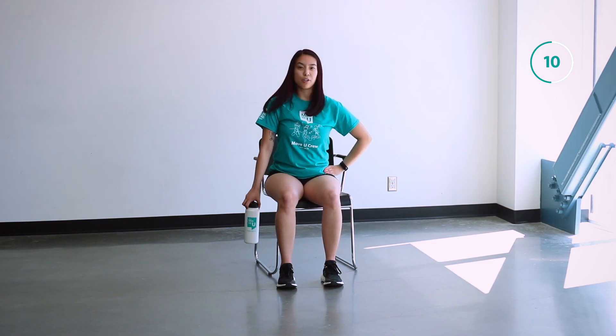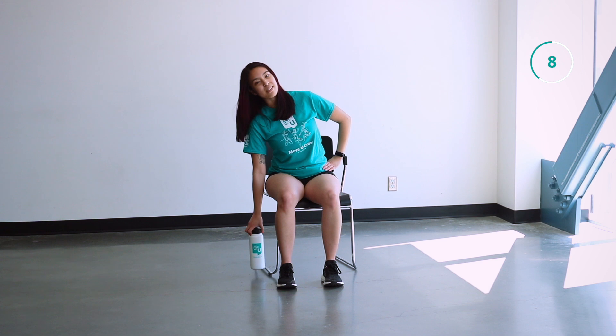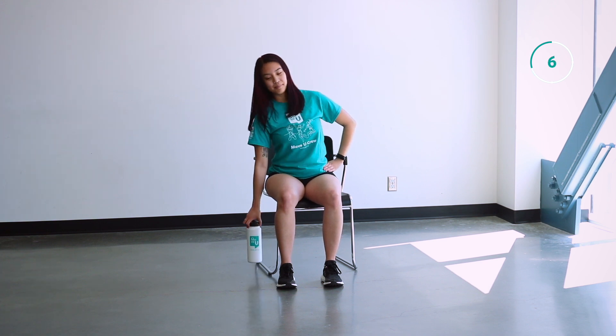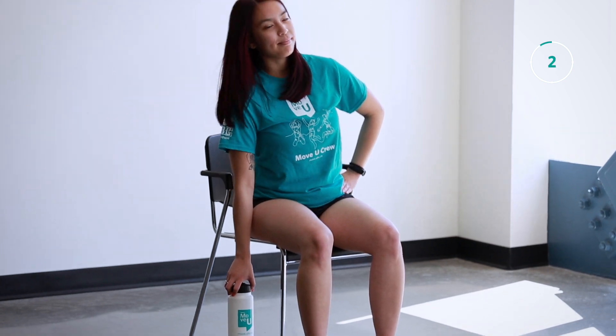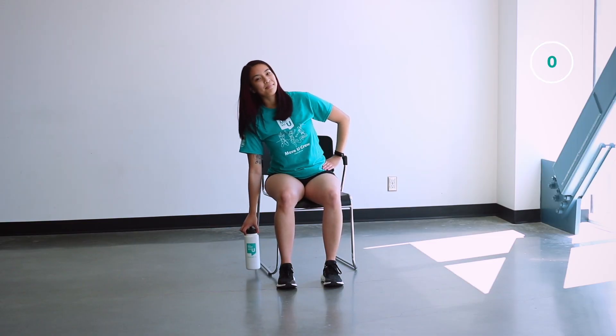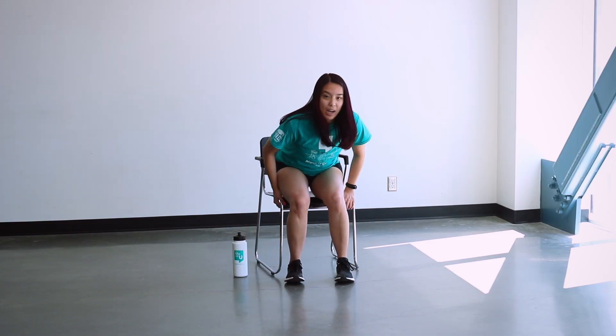After focusing on our right side, we're going to move back to our YTW raises. Five seconds here. Back to our YTW raises.